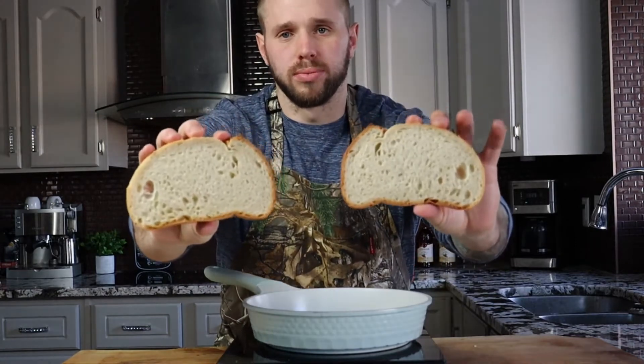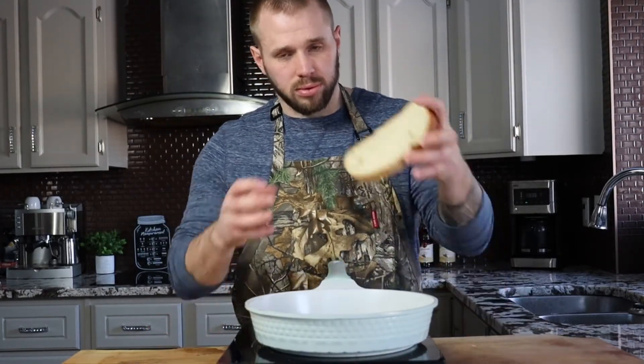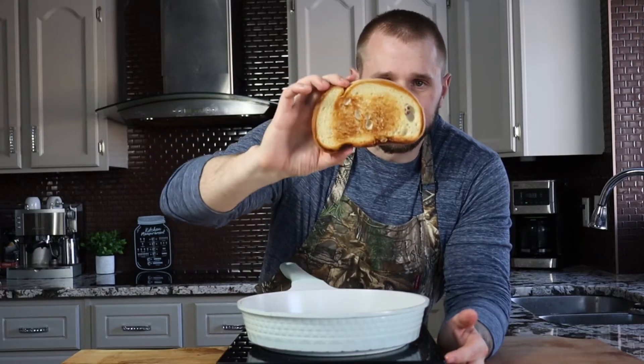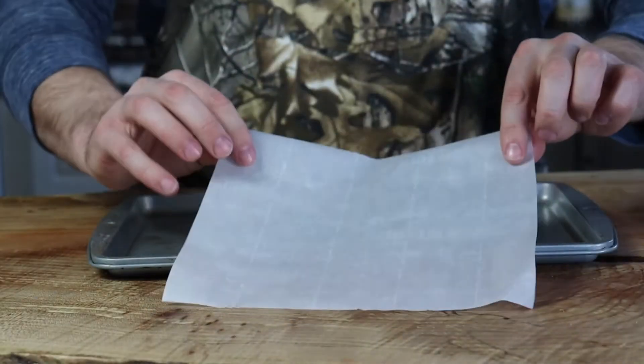Start by toasting the bread with some butter in a pan — I like to toast it in a pan with butter rather than in a toaster or broiler. Watch it until you get a nice toast. Don't get it too toasted because it will burn once we bake it in the oven.